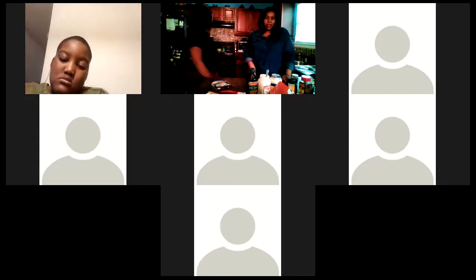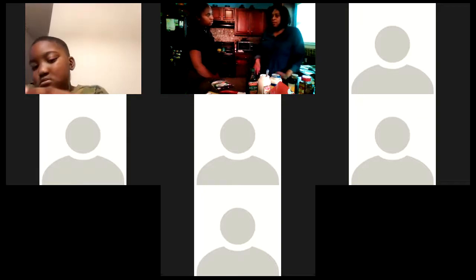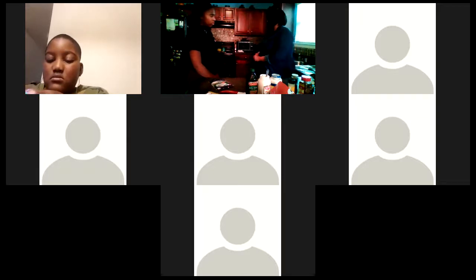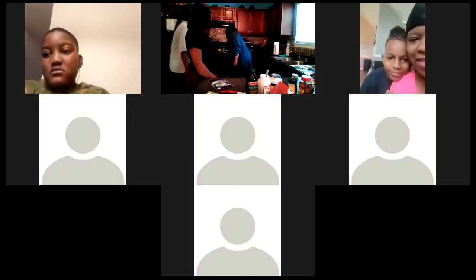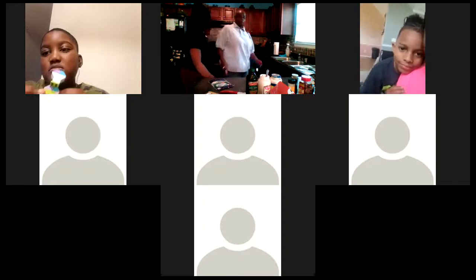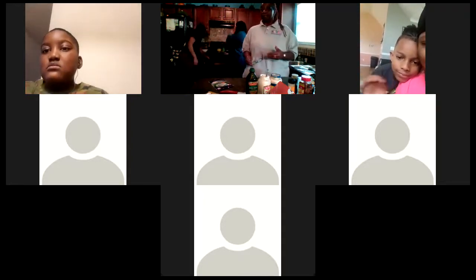Do you guys have any questions? I know it's very simple — you can't really mess it up. So I'm going to check the pizza.